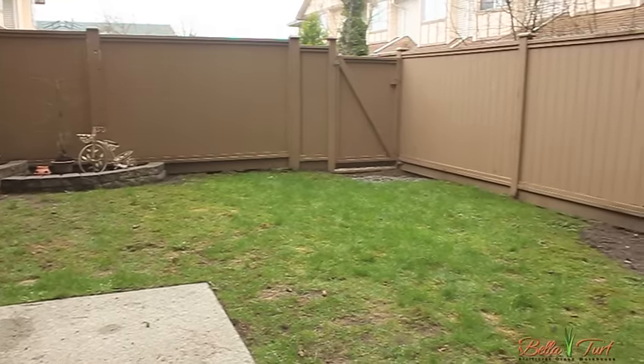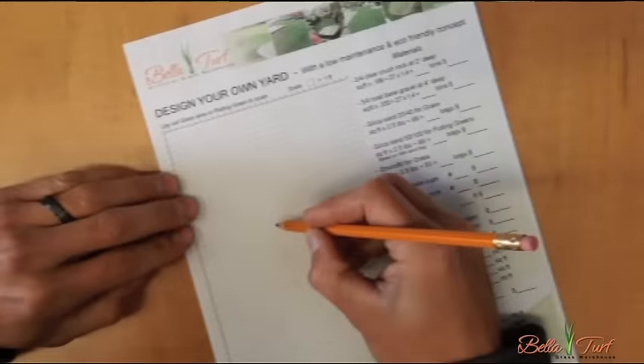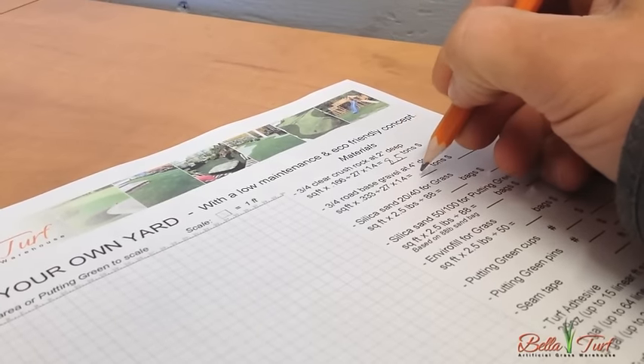Measure your yard and calculate total square footage of turf needed for your project. Select the grass that you're going to install and come up with a turf plan for your yard. Keep in mind that turf rolls come in 15-foot widths and ideally you'd like to keep all the grain going the same direction throughout your entire project.